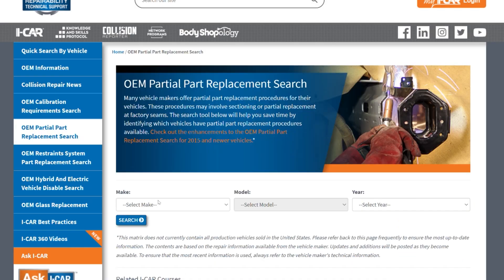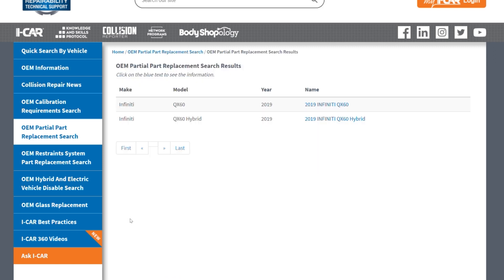ICAR has also started to track and document vehicles that are equipped with a quarter panel with a hem flange. To find that, go into the partial part replacement section on the RTS website. When you get to the quarter panel or side panel, it will actually tell you if it's a vehicle with a hem flange quarter panel.